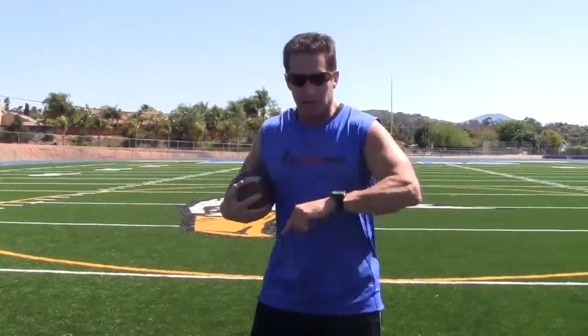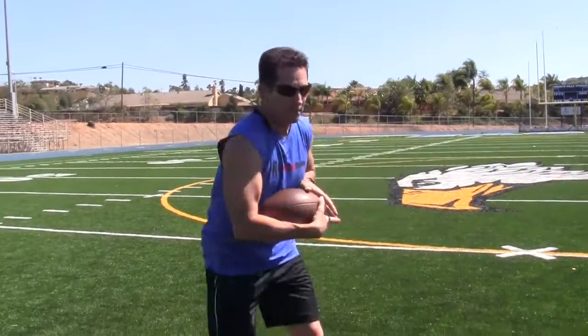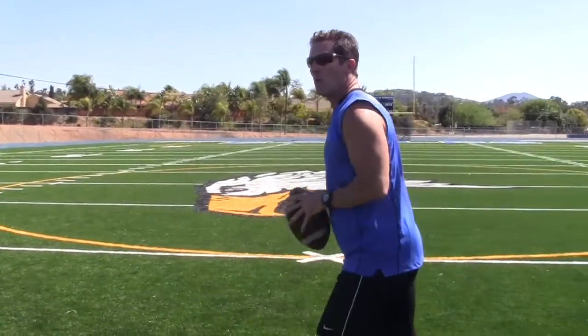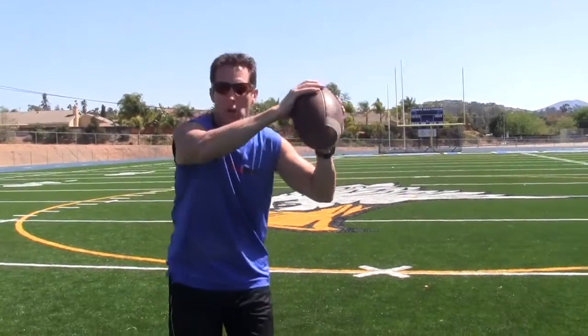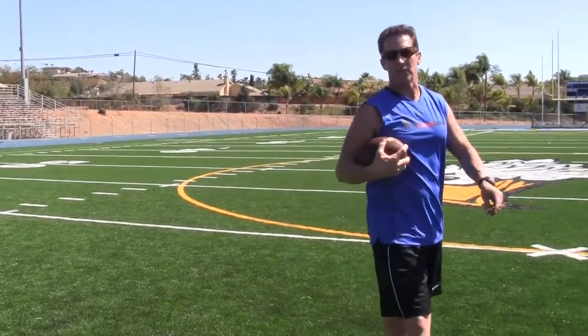That is a real fluid way of doing it and it's really easy. Try that with your receivers. It also gets the ball into a tuck much quicker, and it allows them to make a transition upfield a lot faster if they need to turn and go upfield. Again, we're moving across the field, high behind, pulling into a tuck — a lot of times you can turn and transition upfield very quickly.